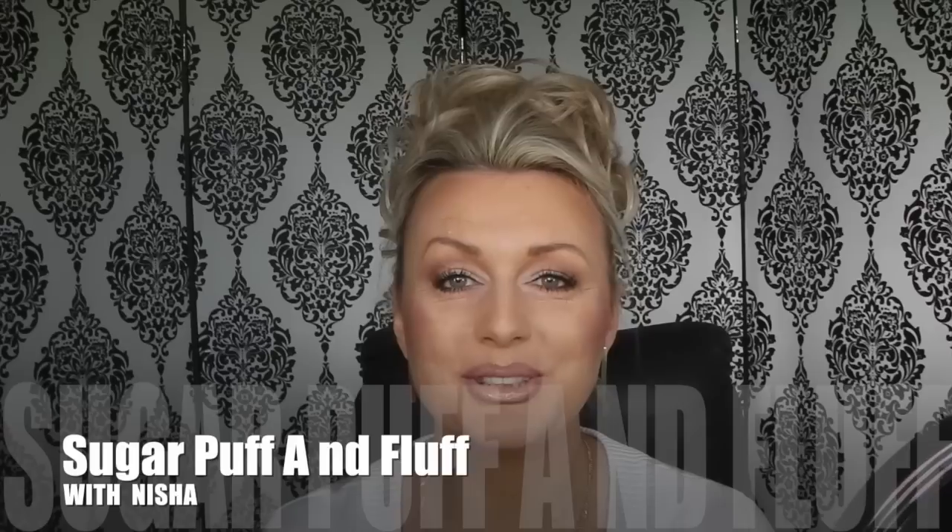Hi everyone, it's Misha. Today I want to do this very quick go-to makeup tutorial I've been wearing every day. It's quick and easy — it will take a bit longer because I'll have to talk through it. I was wearing that look in a couple of my photos on Instagram, and when I did my birthday haul a lot of you liked it and wanted me to do a tutorial, so here it is.